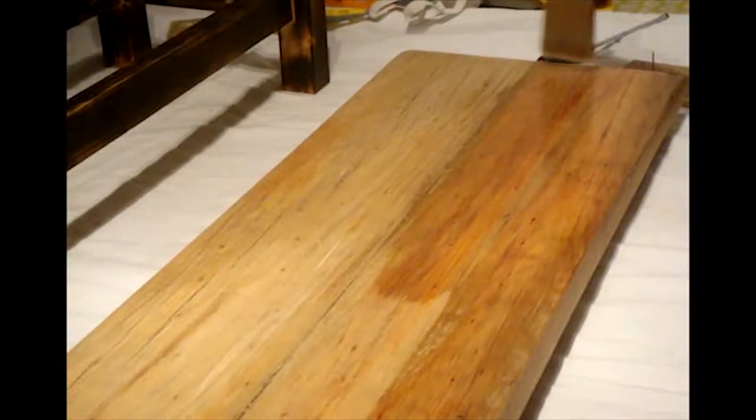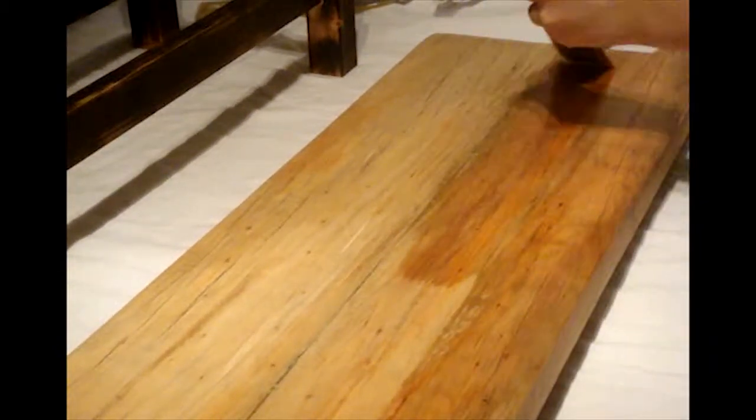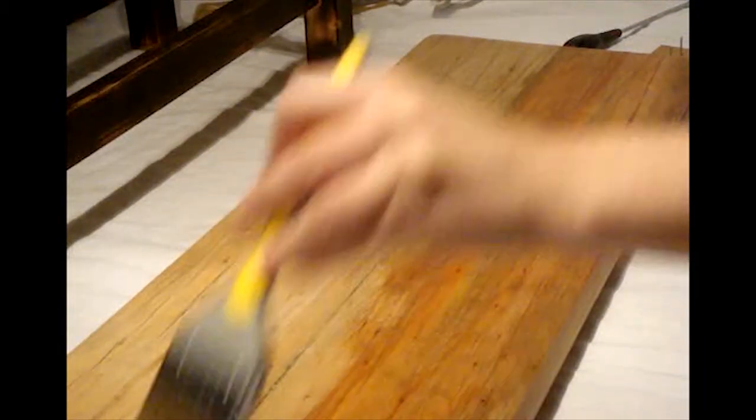We used clear water-based lacquer to seal and protect the table top. The lacquer really brought out the lovely colours in the piranha pine.